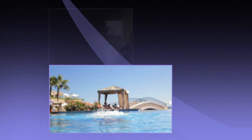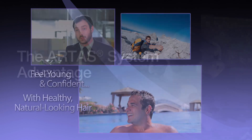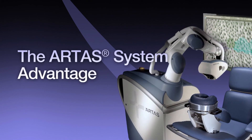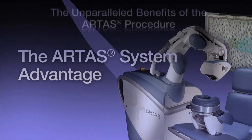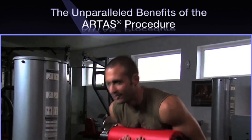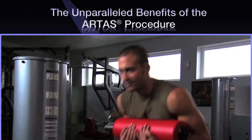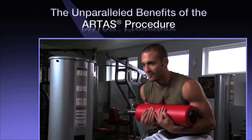The ARTAS system utilizes the latest digital imaging technology and precision robotics to help you keep that youthful and confident feeling with healthy, natural results. The ARTAS system is the first and only FDA-cleared, computer-assisted technology for harvesting follicular units directly from your donor area.